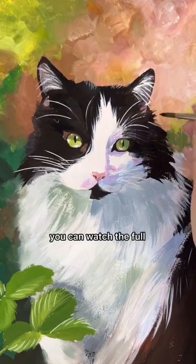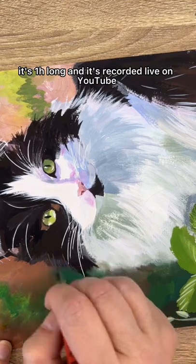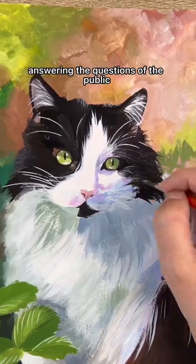You can watch the full painting tutorial for this cat portrait. It's one hour long and it's recorded live on YouTube, answering the questions of the public.